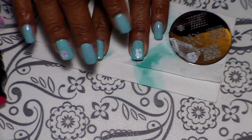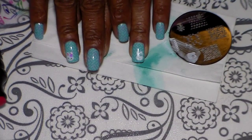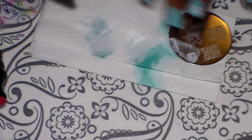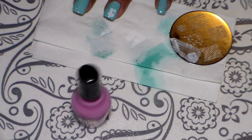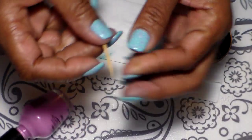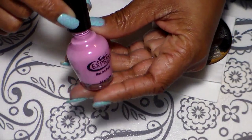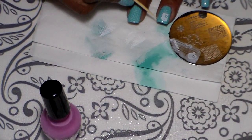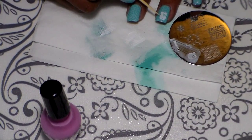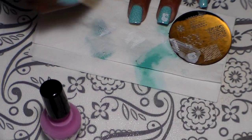I think that position is good enough, so I'm going to leave it there. Now I'm going to go ahead and use a toothpick and this pink polish to add some pink to her cheeks and to her ears.